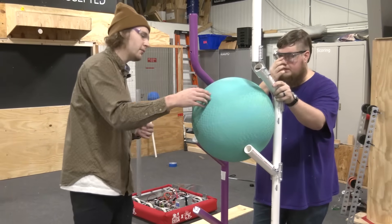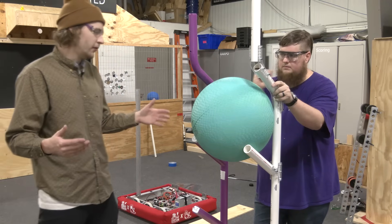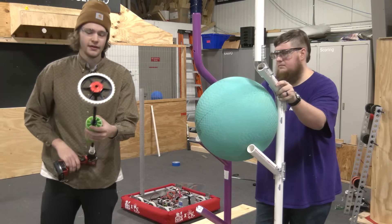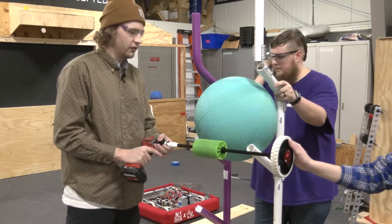That means that to be able to de-algify the reef you have to extend outside your frame perimeter. We were looking at a couple of ways of doing that and we landed upon this design, which is a simple wheel intake that we're going to use here to demonstrate different points we can use to basically eject the algae out. Let's go and do it.